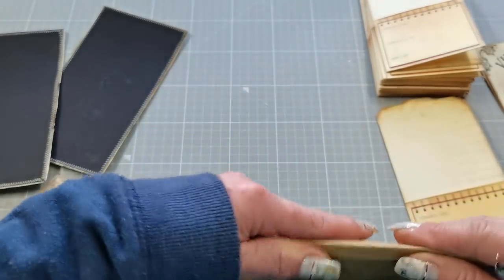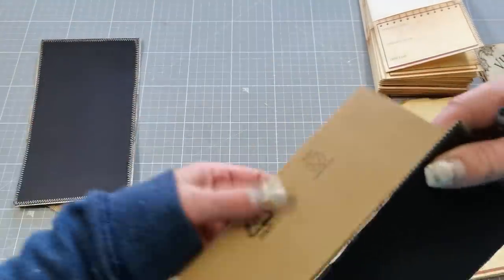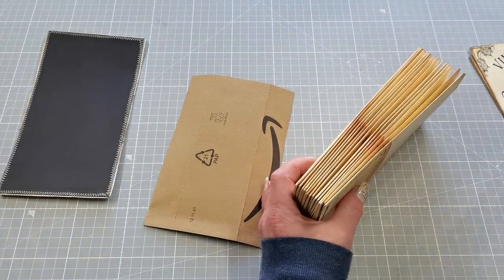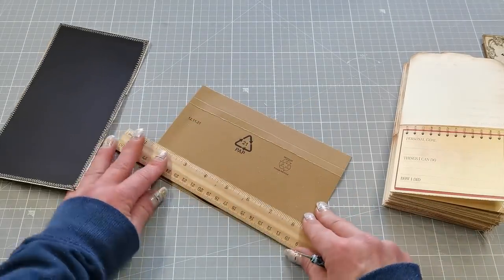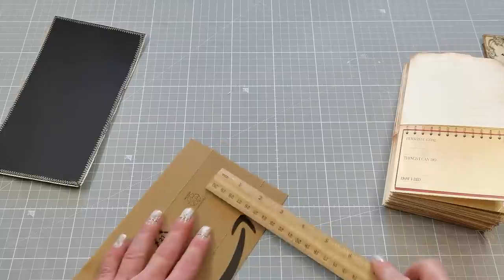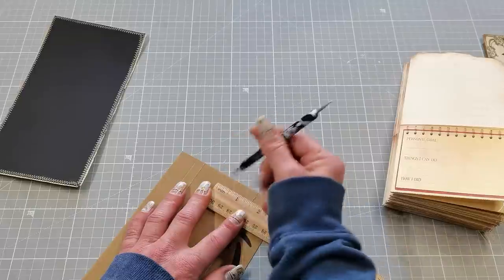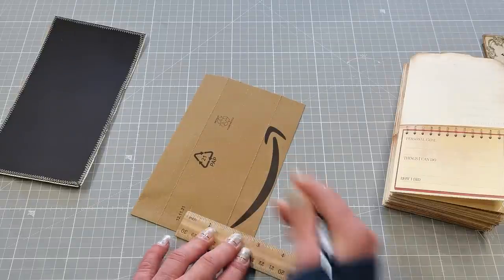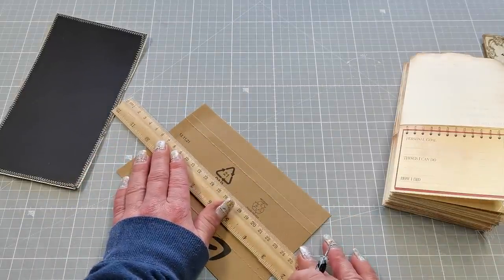If you want a spine sized exactly for your pages, grab them together and measure. I measured one and a quarter inches. I'm going to score one side the way I did and then from that score line measure one and a quarter — but I think I'm going to make it one and a half inches, a little bit bigger, because I would like to show you how you can also add envelopes in there when you've got your pages inside.